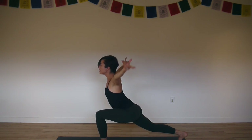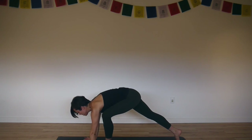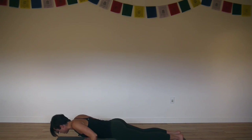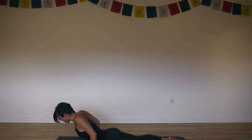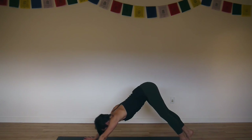Exhale, float your fingertips back down. Lift your back knee. Plant your palms. Inhale, plank — step your left foot back. Exhale, Chaturanga — claw the floor as you lower. Inhale, cobra. Reach your big toes straight back, outer shoulders wrapped back. Exhale, downward facing dog — soak.